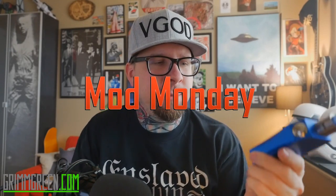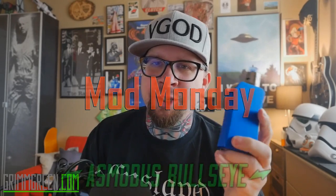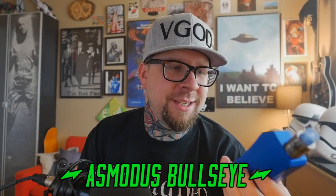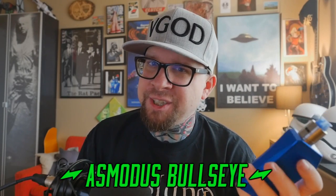Hey everybody, it's Grim Green from grimgreen.com. It's a rainy, cloudy, drizzly day here in San Diego — I'm just enjoying it. Thank you so much for joining me again here on Mod Monday. The mod we're going to be talking about this week — I did a first impressions a while back in a vlog, but today we're going to be tackling the AS Modus Bullseye.